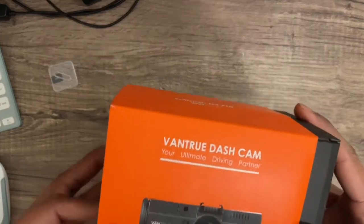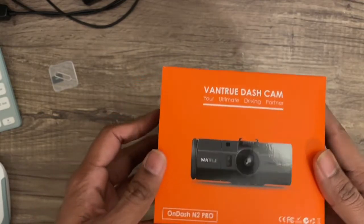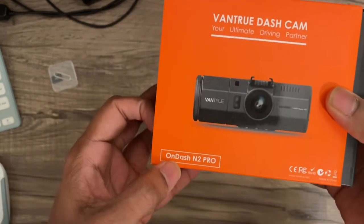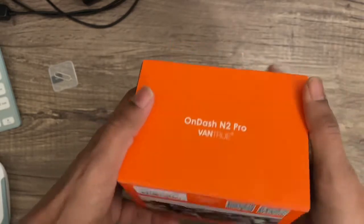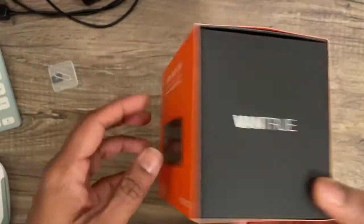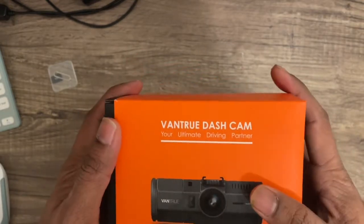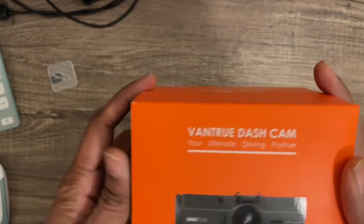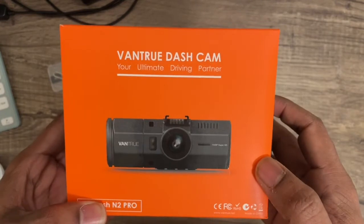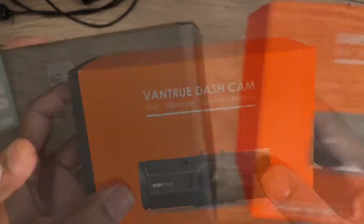Hello folks, today I'm going to review this Vantrue dash cam — your ultimate driving partner. It is the OnDash N2 Pro, that's the model I'm going to review today. I bought this on sale during Black Friday and got it for about $120. After the sale period ended, it now costs around $199, so I saved about 70 bucks buying it on discount.